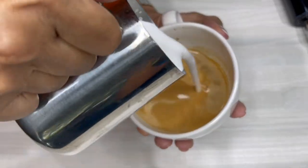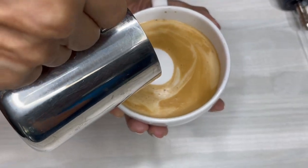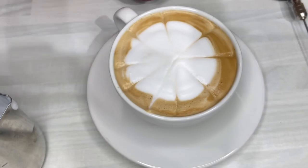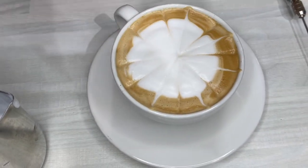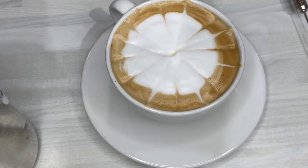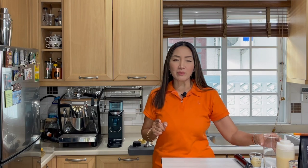For basic baristas out there, if you don't know how to make latte art, do not despair — latte art takes practice. For this one I'm going to show you how to make it nice and simple. We're just going to pour the milk into our cup and make the latte art after using a latte art pen. Now we have our hot Spanish latte.